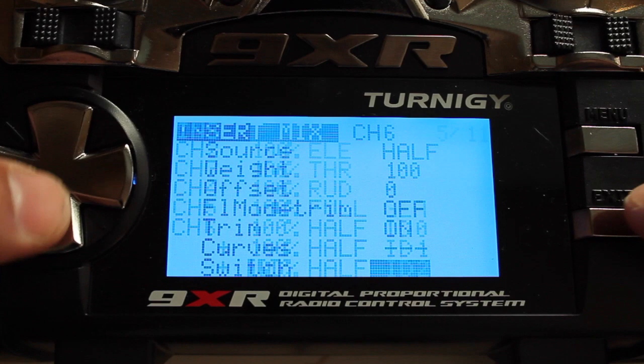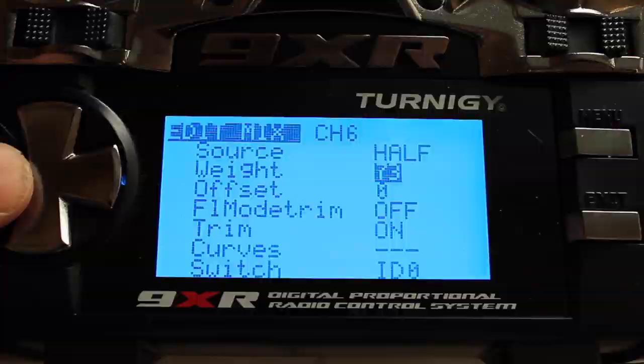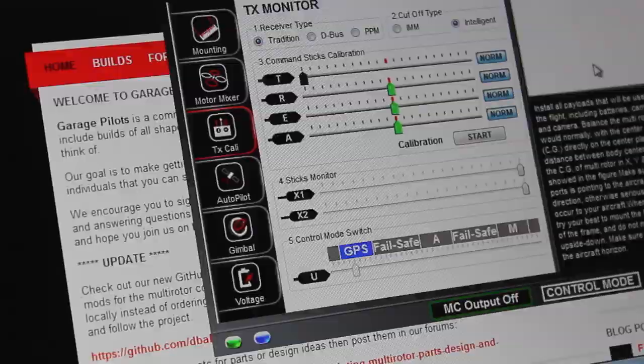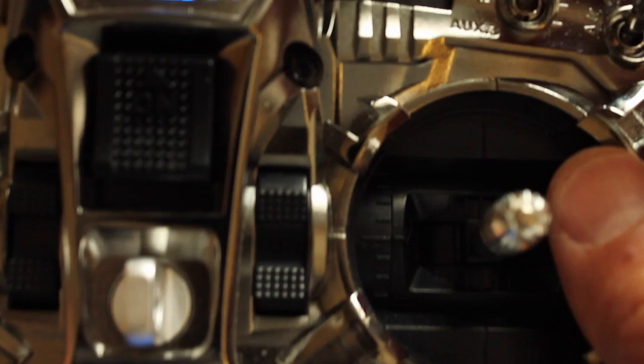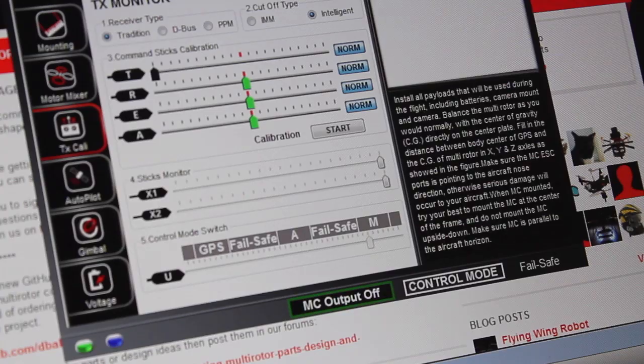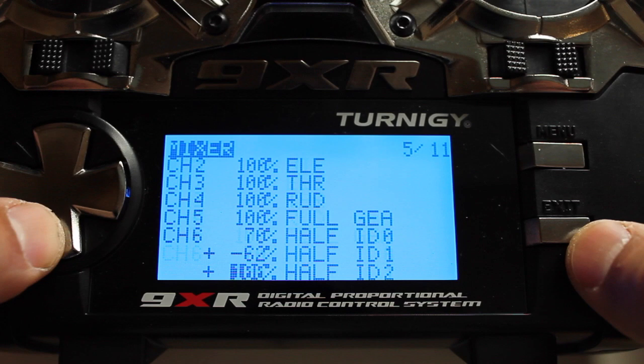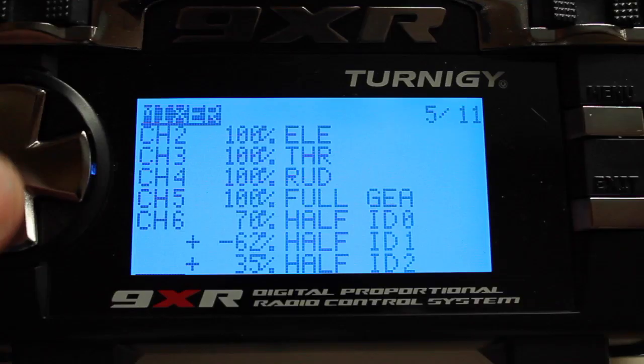We're going to set our normal ID0 position and adjust the weight. I'll move this down and we should see the slider move into GPS mode — GPS is now highlighted, so I'll leave that at a weight of 70. Hit exit. Now go to the next switch position, ID1, hit menu, and adjust the weight to move the slider over into manual mode. As I bring that down, we're now in manual mode with a weight of minus 62. Then go down to ID2 — we want to move this into failsafe mode with a value of 35.